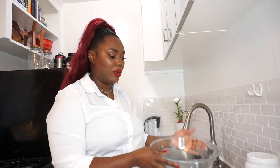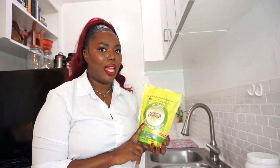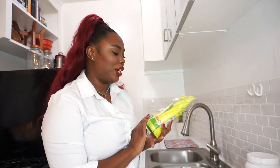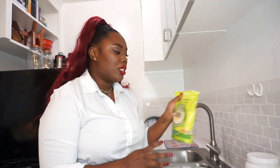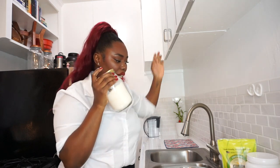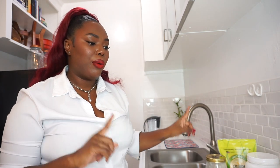I forgot one very important ingredient — sugar! There's no way we're making this cake taste good without sugar. This is just organic raw cane sugar. I also have some additional refined sugar just in case the grains are too big. We're also going to need a mixer — that's going to make your life a lot easier.